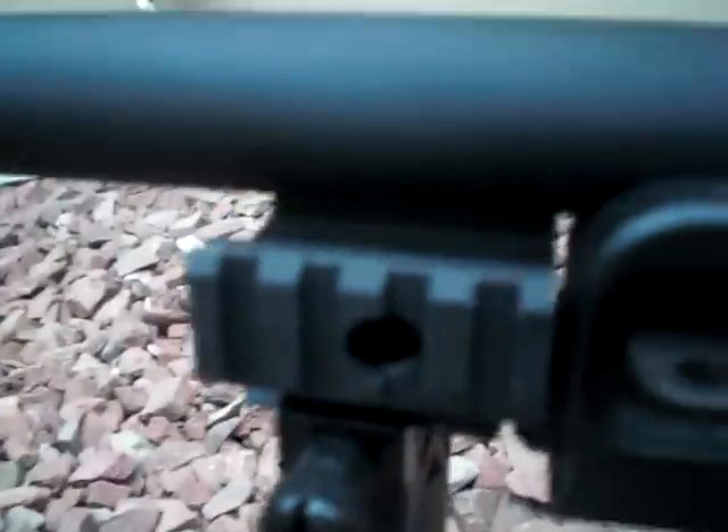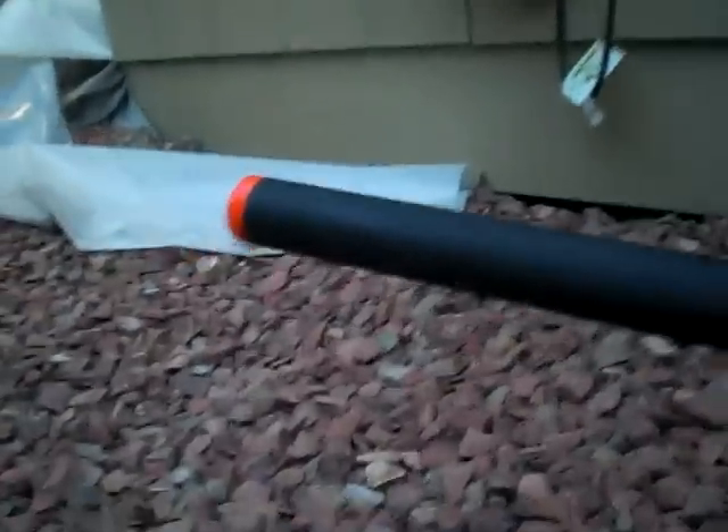Now we'll get up to the front, where you've got these tactical rails up here. You can mount a laser or something, a flashlight. And you go down to the bipod, which is actually very nice — it's fully metal. You just twist these things and they fold right up. When you push this down, it'll spring right up, and the other one does the same thing. You've got a full metal barrel here, which is very nice. It really adds to the weight — this gun's about 10 pounds. You've got the orange tip up there.